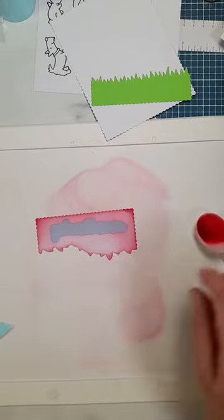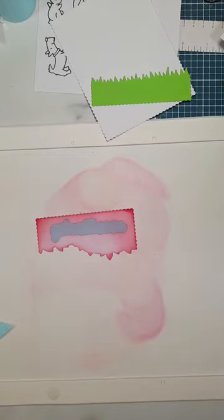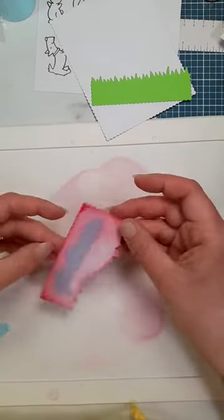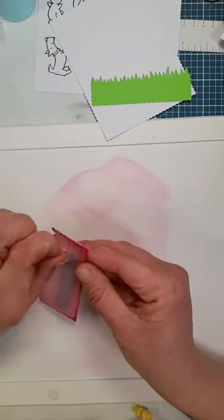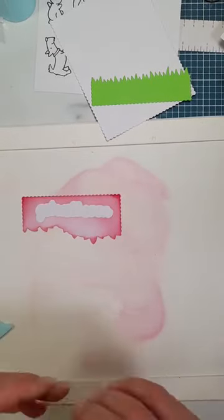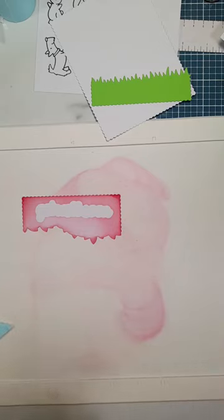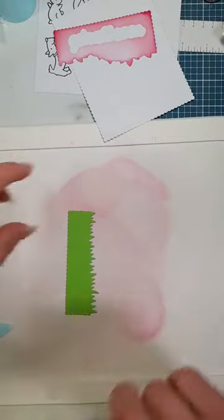You could also splatter the leaves with some water to put a speckle effect, but I'm not going to do that today. Now if we peel away the mask, we have the shadow for when we die cut our word later. If you are posting the card, make sure you keep some of the bulkiness away from it. I'm going to darken up the grass panel as well. Let me get rid of some of those pink brushes.